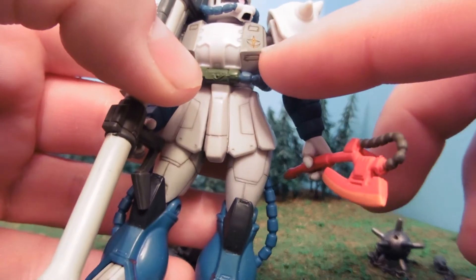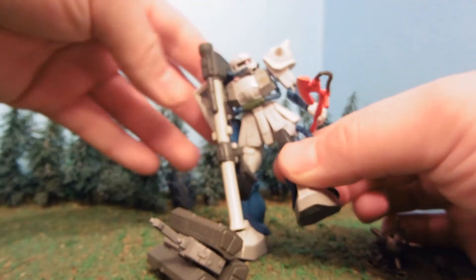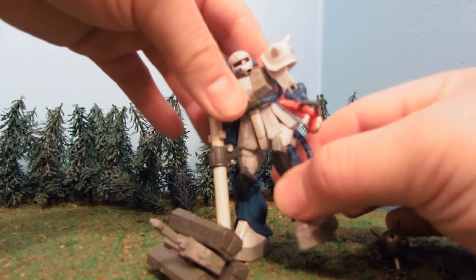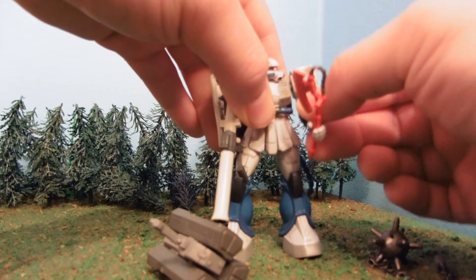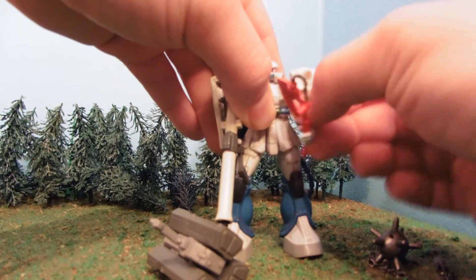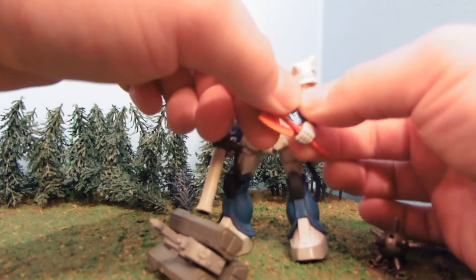We've also got a symbol right here on the chest. The skirt's been modded for extra flexibility. The shoulders have been modded for Zaku 1 flexibility — the Zaku 1 actually has more flexible shoulders, so I found a way to mod those. My wife actually figured it out.